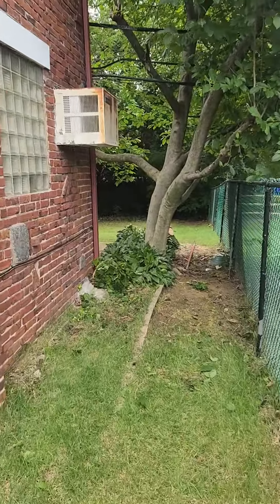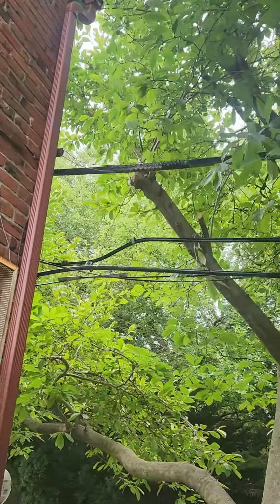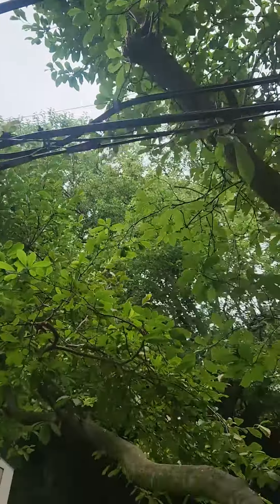Mr. and Mrs. Smalls, your job is complete. We did some pruning here — you can see we did some pruning on this magnolia tree to get it away from the house.